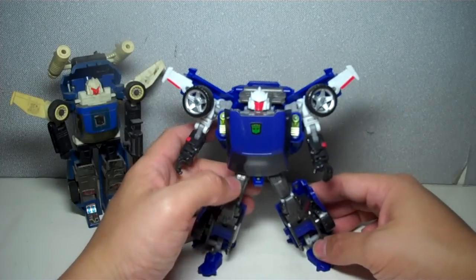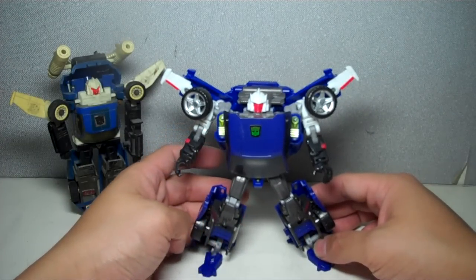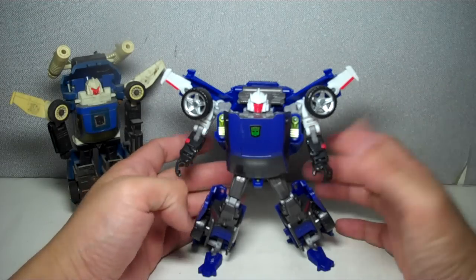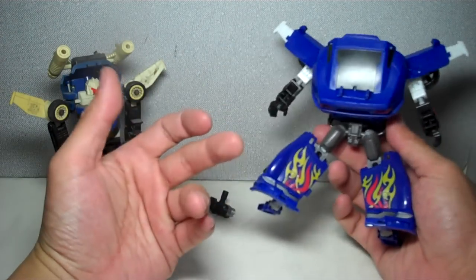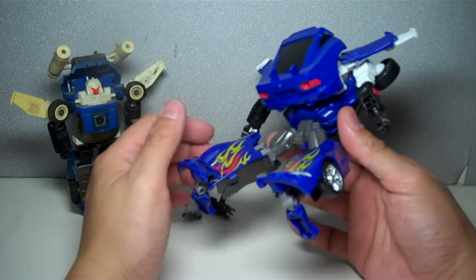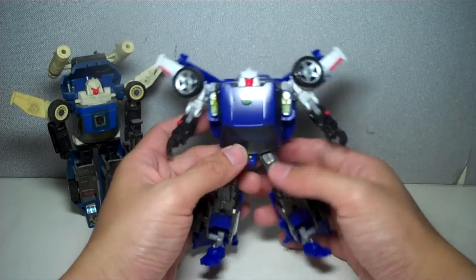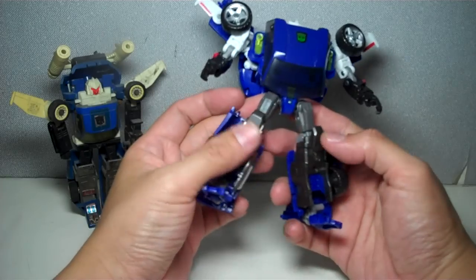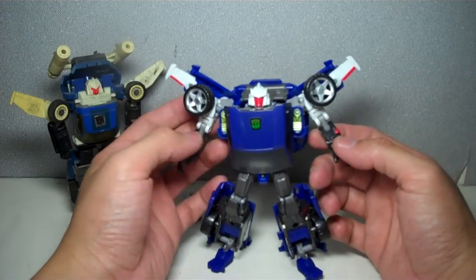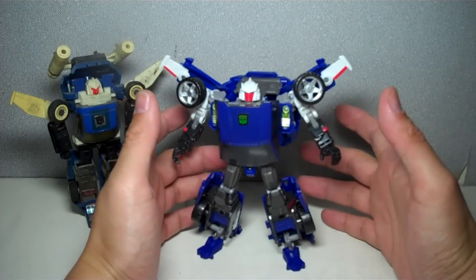The kibble — the bits and pieces of his car form — really gets in the way of total articulation, but it's still a wonderful figure. I haven't met a Transformers fan in Manila who does not want this figure. Very cool, very nice paint apps — a sort of glossy blue, with some metallic gray, white, black, and red — all the colors of Tracks.